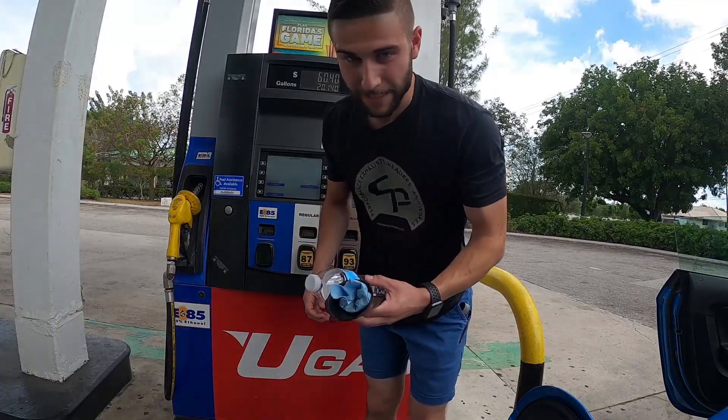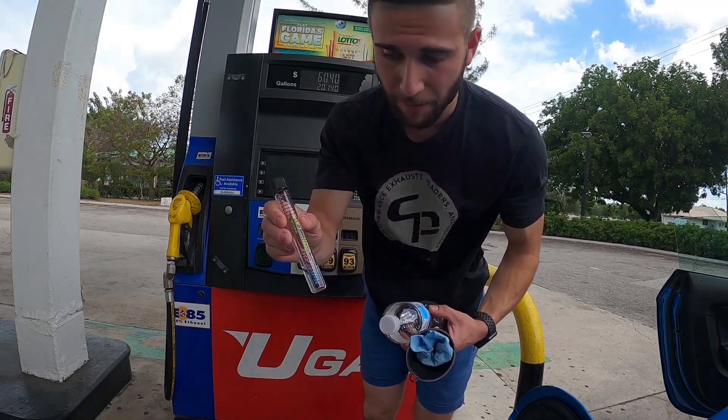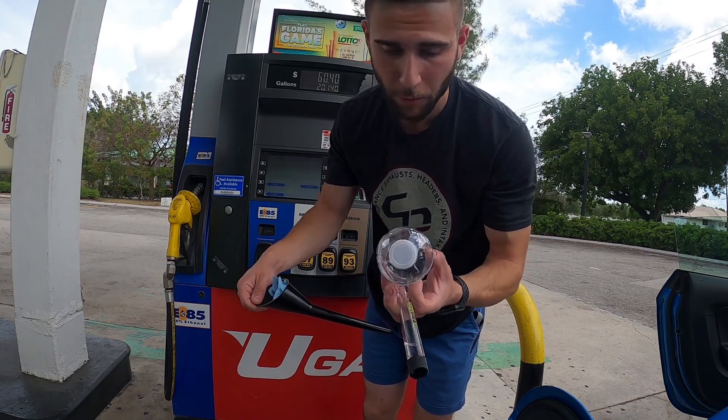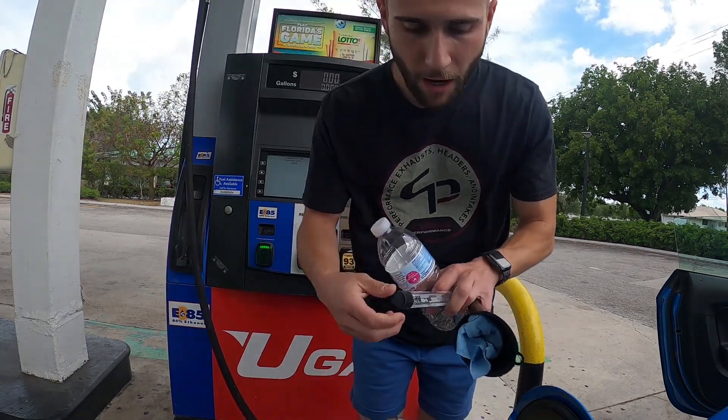To test E85 you're going to need a test kit. I got this one on Amazon — you can Google it and get them pretty much anywhere. You're also going to need a little funnel and an empty water bottle.